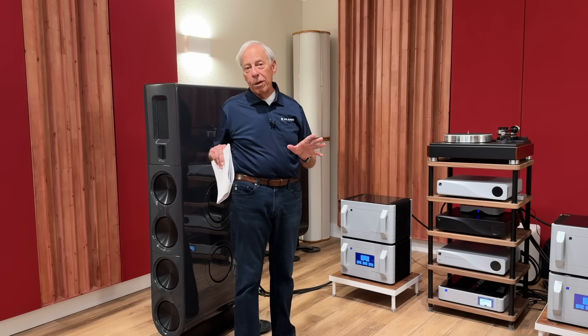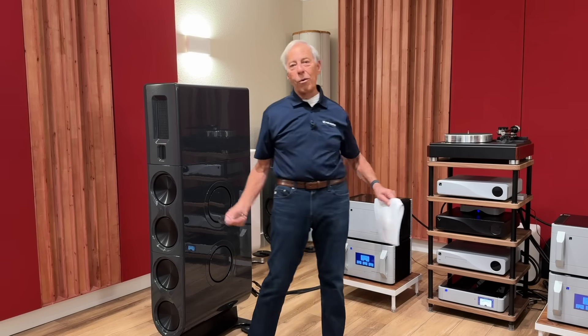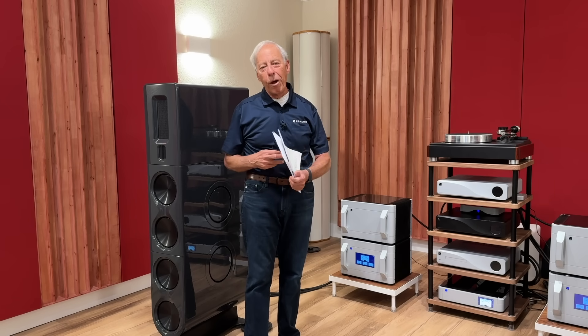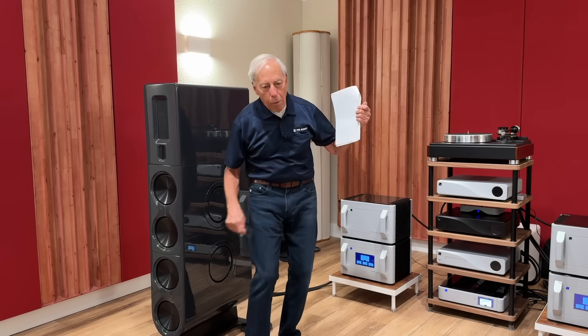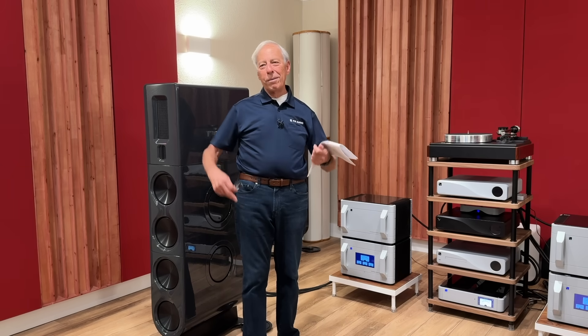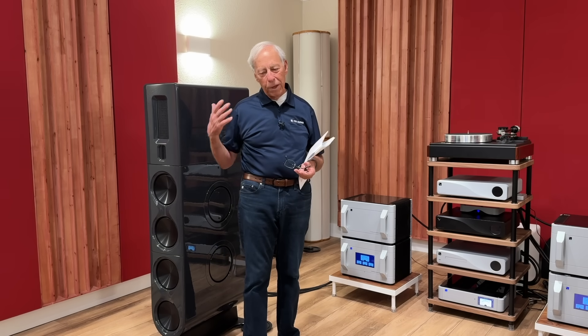But that means when the guy on the bass drum gets whacking on that thing, or whatever is happening with the orchestra — like some of the opening of the Mahler, where the double basses start playing and the horns go — it's a wonderful piece of music. Love it.